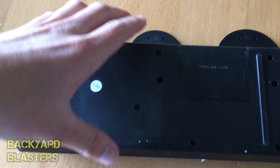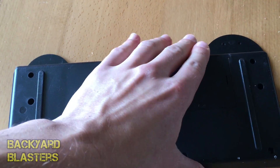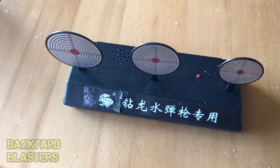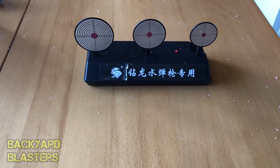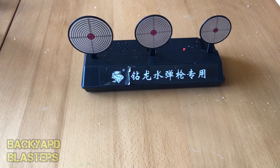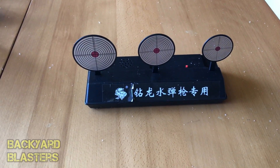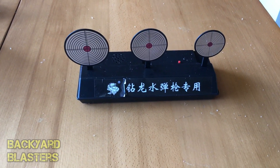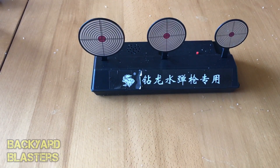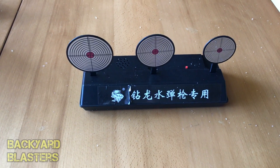The batteries go in the back here — you just turn it over and pop them in, then you're all ready to go. This is a very smart little target system. It saves a ton of time when you're doing shooting practice — perfect if you don't have others to play with. You can just do target practice, unload your whole magazine, and it will just keep putting itself back up. I'll post a link to this item in the description. Thanks for watching guys — any questions, pop them down in the comment section below. See you in the next video.